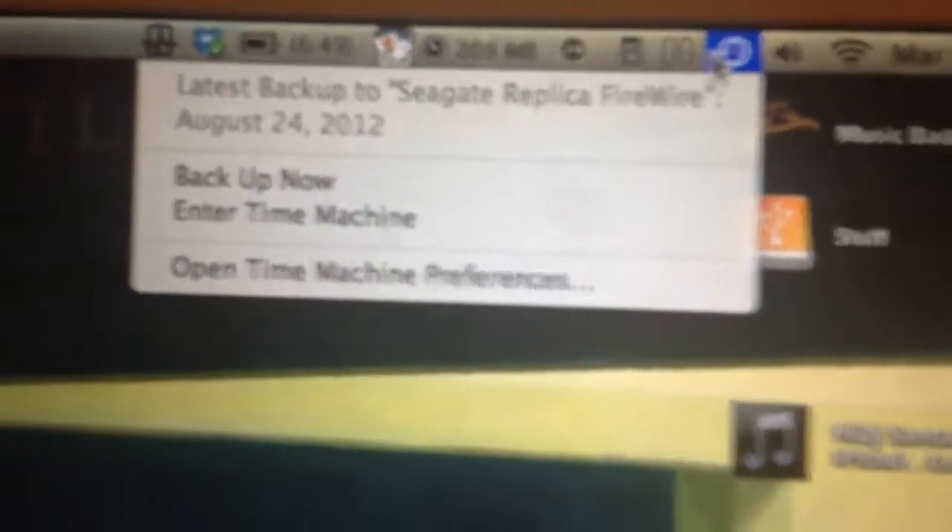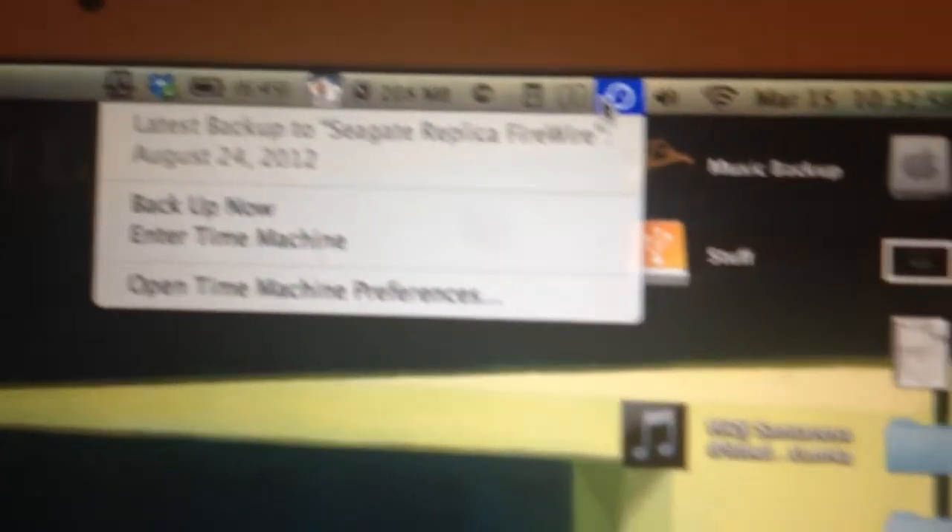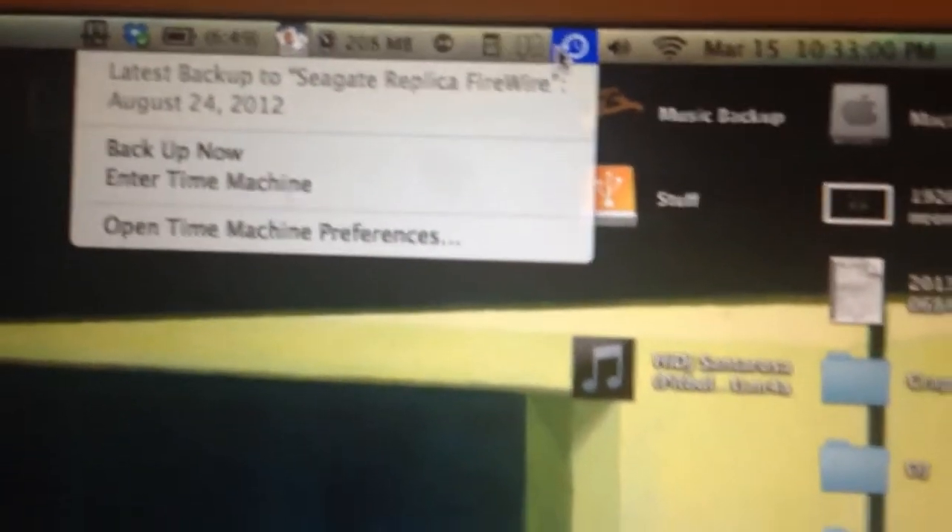This is a great companion to have by your Mac. It's made for Windows but works on Mac — it's just a drive and you can do whatever you want with it in Disk Utility. Today is March 15th, 2013, and the last time I backed up was August 24th, 2012, so I'm going to have a huge backup tonight. That's actually why I wanted to make this video.